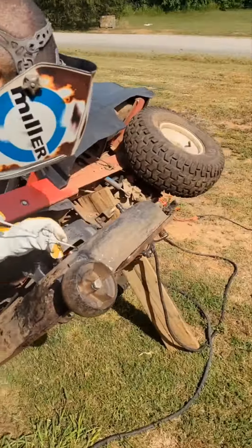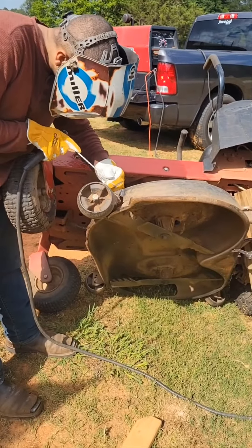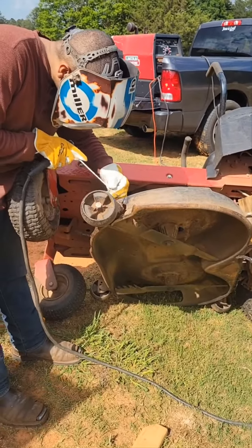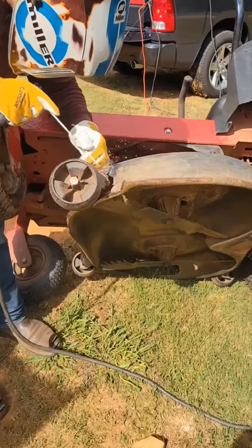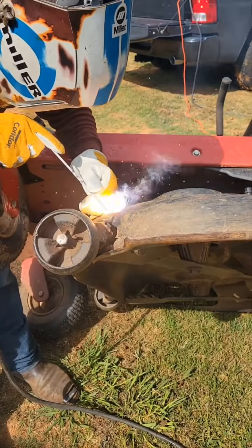Once I did that, I cleaned off the slag, cleaned up the welds a little bit, and then I welded the cap with 7018 3/32 electrode SMAW rods.